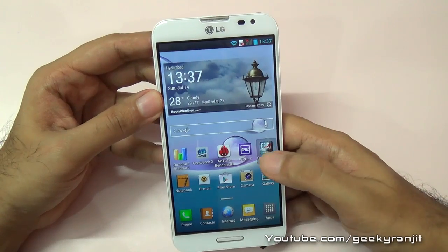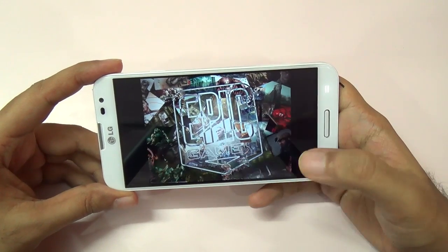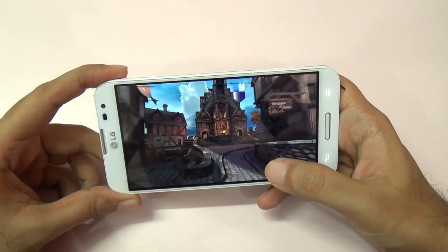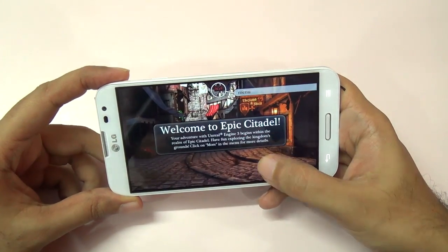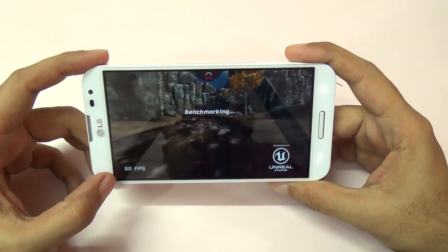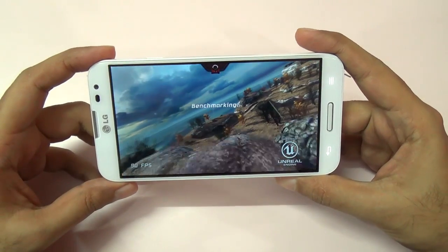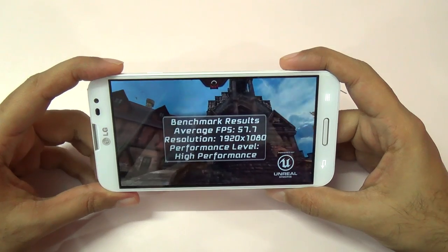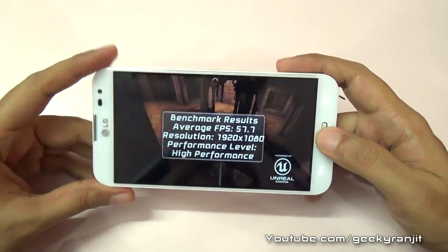Now let me also run Epic Citadel, which will test the GPU performance. This test does take some time, so we need to be patient. Most of the time it's hovering around the 60 fps mark — about 58 to 60 fps. The benchmarking is done and, with the resolution at full HD, we get a very impressive score of 57.7 fps. That's a very good score.